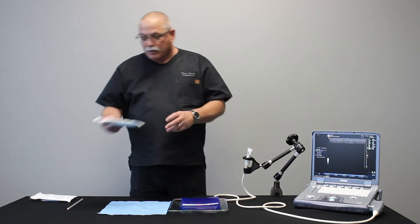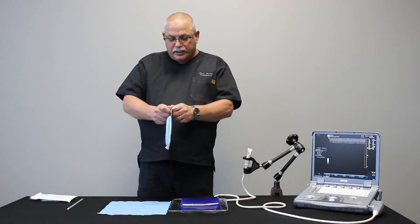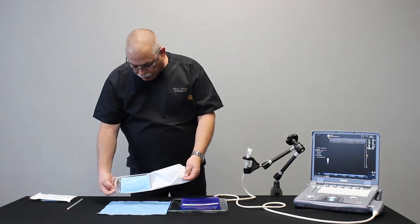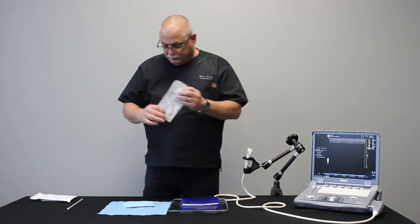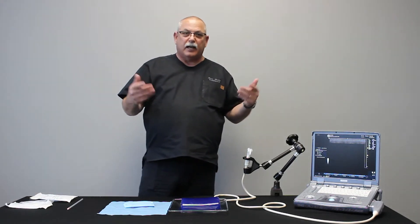For today I'm going to use the 12 to 18 gauge. I'm going to open the procedure packet and drop it onto my sterile field. Now I'm going to put sterile gloves on and we'll continue.